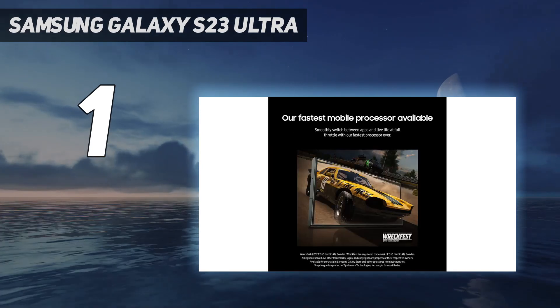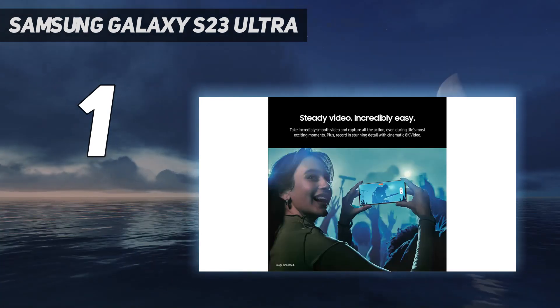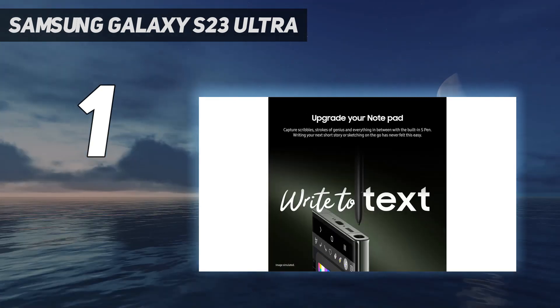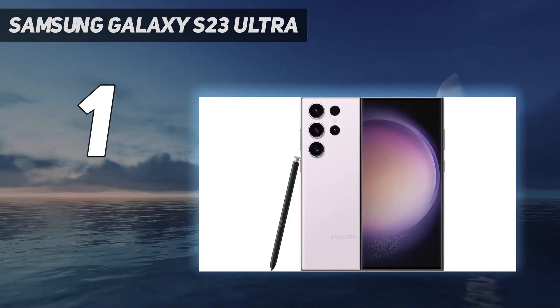Design: the S23 Ultra offers only subtle refinements to its predecessor's already excellent design. There's a similar pill-shaped top-down profile, with curved front and back glass feeding into a metal frame. One change is the reduced radius of the curved edges of the display, which offers a greater flat surface area.